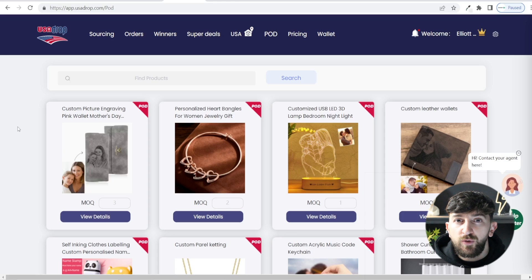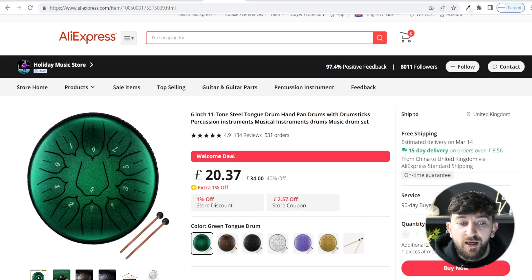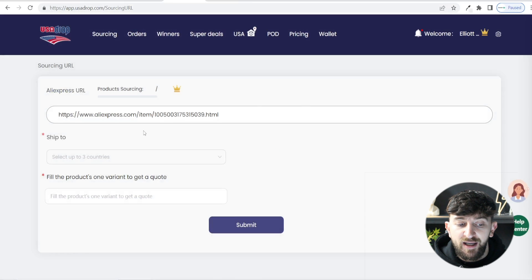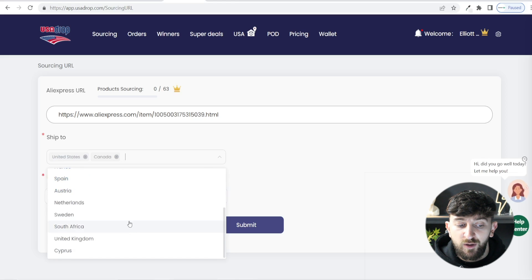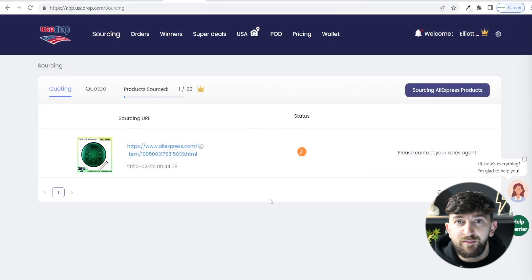The most important part of this tutorial is how to actually source products from AliExpress. From your USA Drop account, go to sourcing. On the free plan you can source three products per month, but if you upgrade you can source up to 63 products per month — that's two products per day. To source a product, find it on AliExpress and copy the link. Go to sourcing AliExpress products and paste that link in. Then pick the three countries you plan to sell the product in — for example United States, Canada, and United Kingdom. Fill in the product variant to get a quote by pasting the same link in again, then hit submit. It will then say that the product is being sourced.